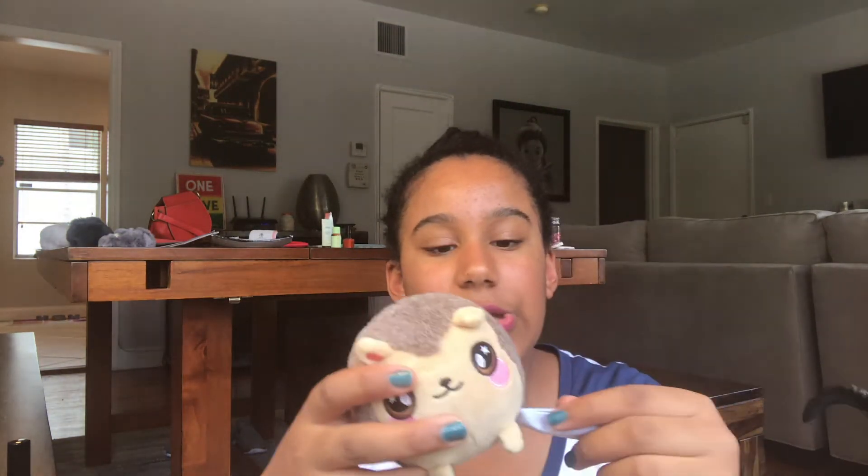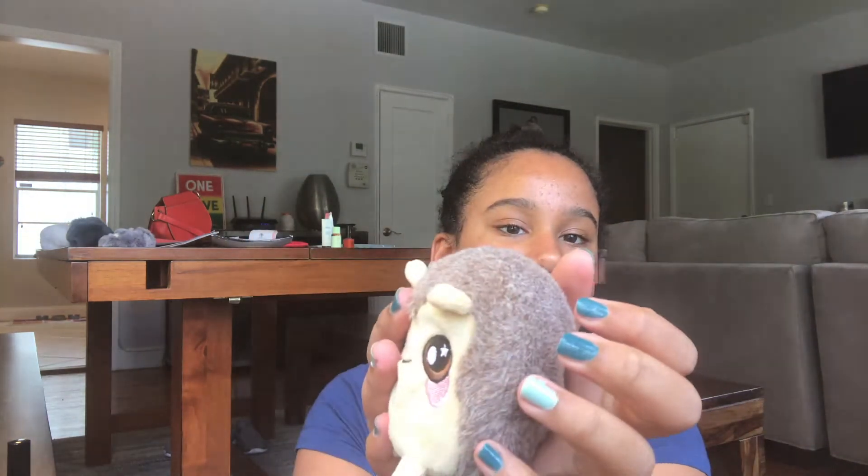The next one is a squeezable, and I'm not a huge fan of these. I got it as a present — it's like a squishy plushy thing, but because it's a plushy they're not very slow rising and not as fun to squish.